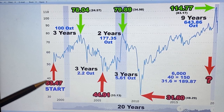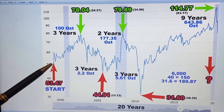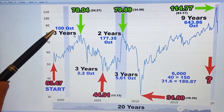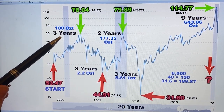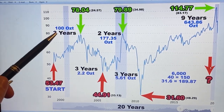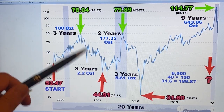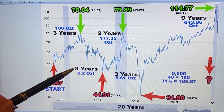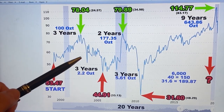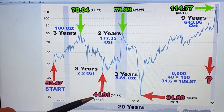This is why I stack silver and why I follow this strategy. Everyone has their own strategy, but here's what I do. If you would have started stacking in 2000 and over three years made 100 ounces of silver and then stopped stacking, the high would have been 78.4 — meaning it takes 78 ounces of silver to make one ounce of gold. So you hold on to the silver and don't buy any more. Between this high and this low was three years — it went from a high of 78.04 to a low of 44.99.